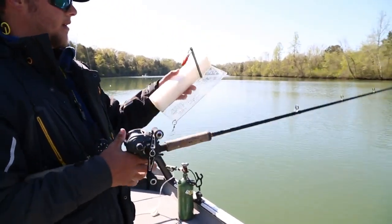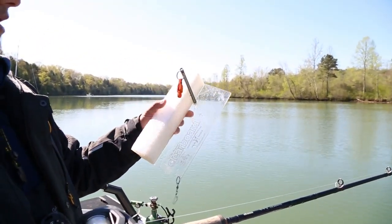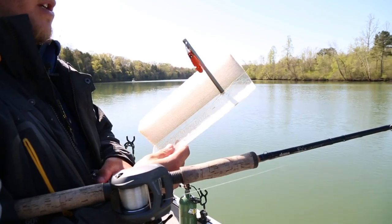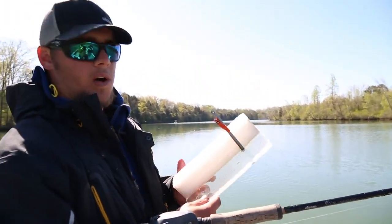Another technique we're using down here for these stripers is called planer boards. A lot of people down here in East Tennessee know what they are who striper fish, and maybe up north for walleye — that's actually what they were designed for, walleye fishing. The purpose of this is to get your bait away so you can cover more water.